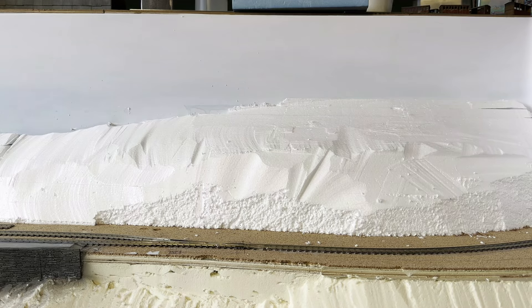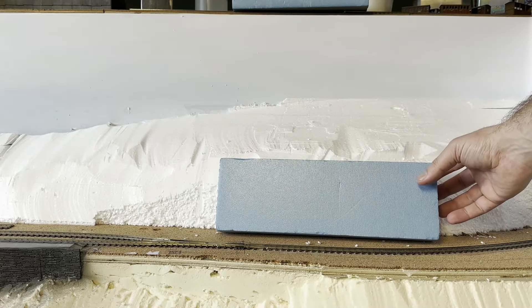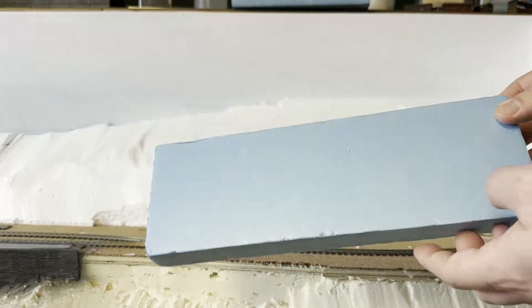Hi guys. Some of you will be aware of my concerns with tackling this week's job, and thank you for those who offered suggestions. I've used rock moulds before but I'm trying to model a particular look with these rock faces. Moulds or cork just wouldn't look right.